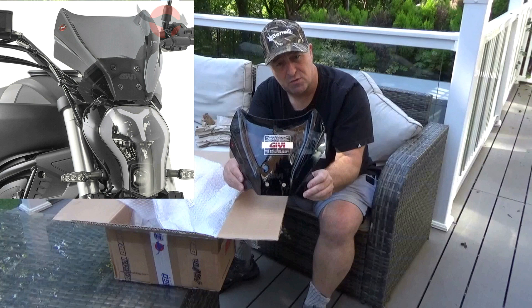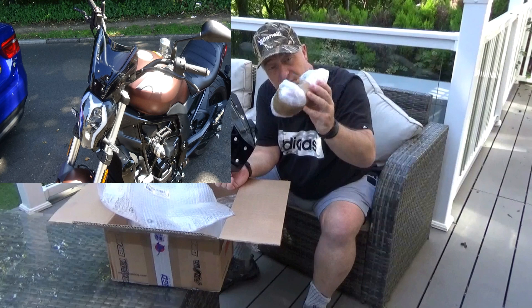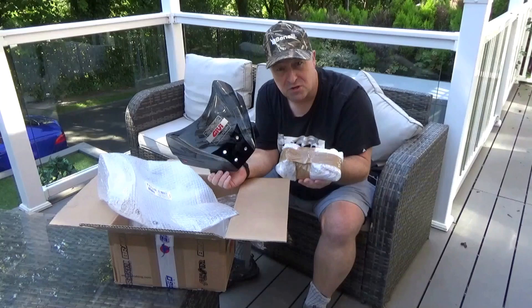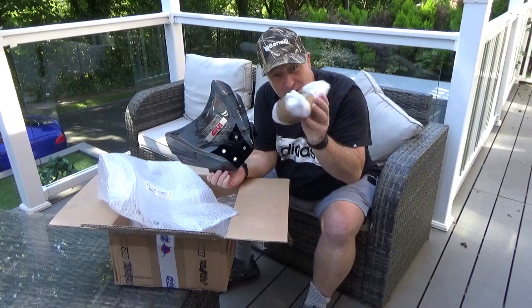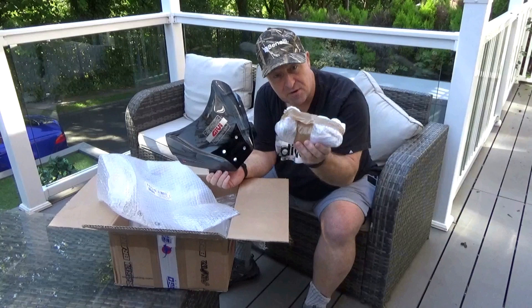That is the Givi screen. I'll put some photographs up in the corner so you can have a really good look at it. Looks absolutely mint on the bike. It's quite simple to fit, and if you get it from the link below it also comes with a full fitting kit. Be very careful when you buy one of these — some cheap ones don't include a fitting kit, meaning you could wait up to a month for your screen and then have to spend another 20 or 30 pounds waiting for the kit to arrive.